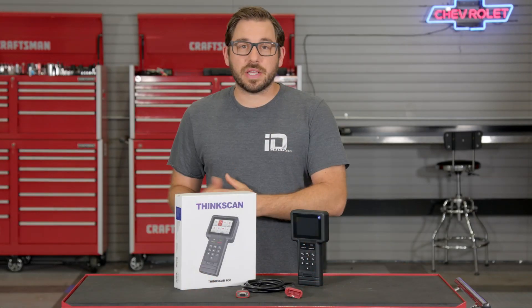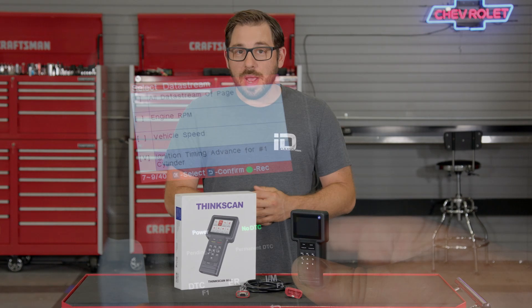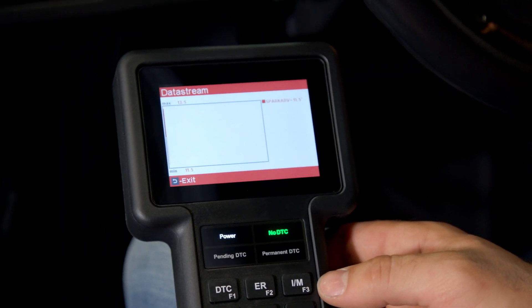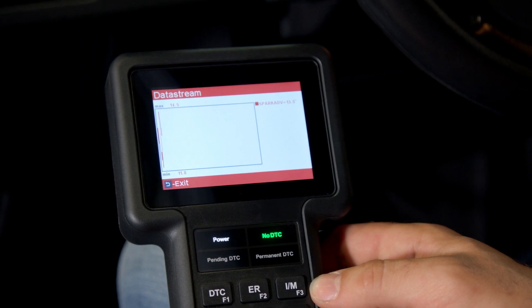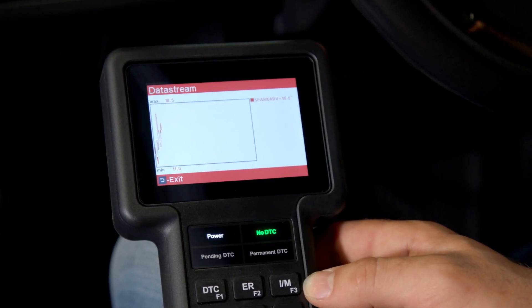However, other control units such as the body control module and HVAC control units are going to be inaccessible. Within each control unit, this tool can also display available freeze frame data, live data, as well as graphical data for specific sensors when signal values are crucial for diagnosing a problem.